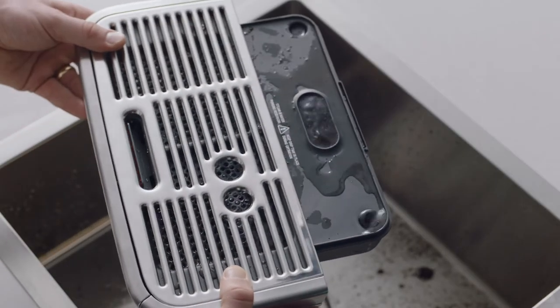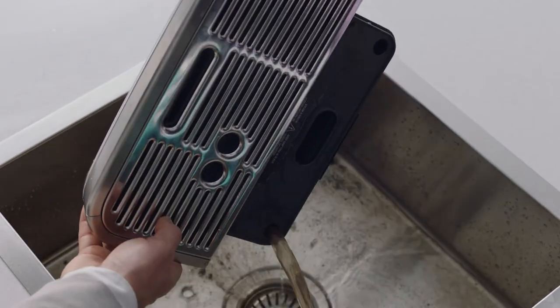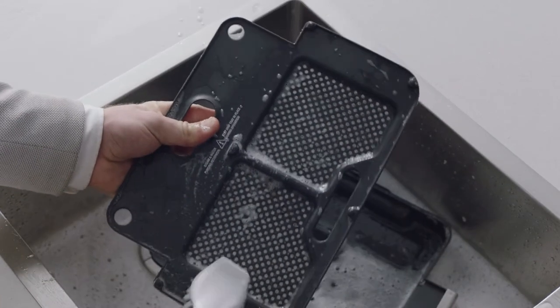You should expect to see a considerable amount of water and espresso residue that has been collected over time. Empty the drip tray before cleaning with warm, soapy water, ensuring you remove all residue.